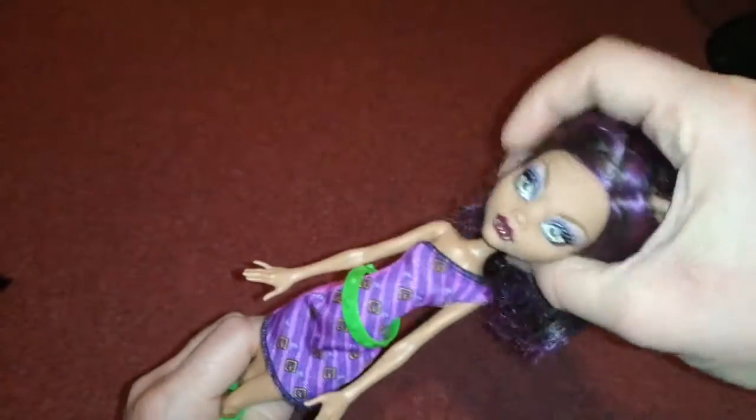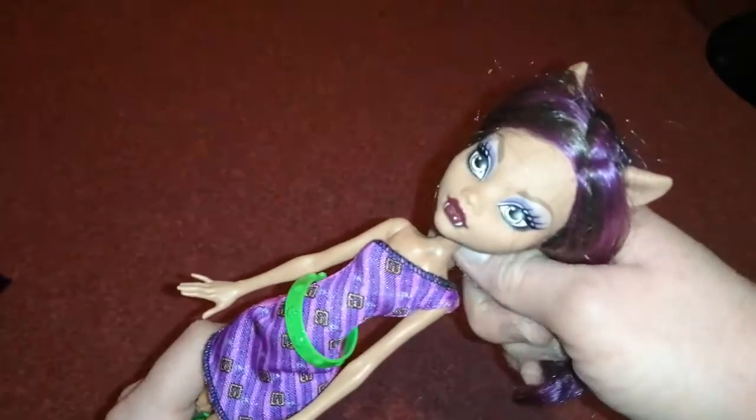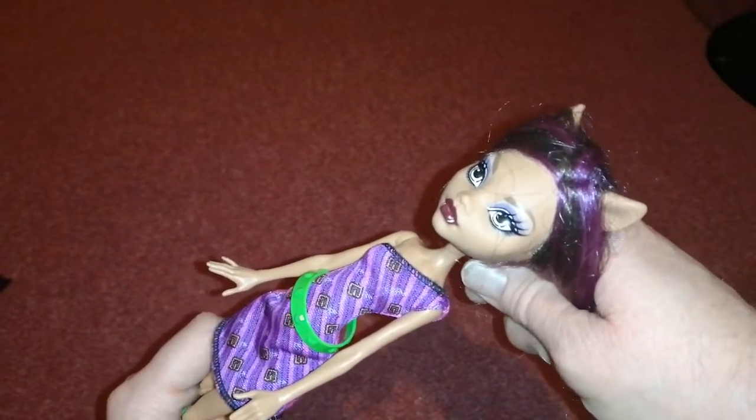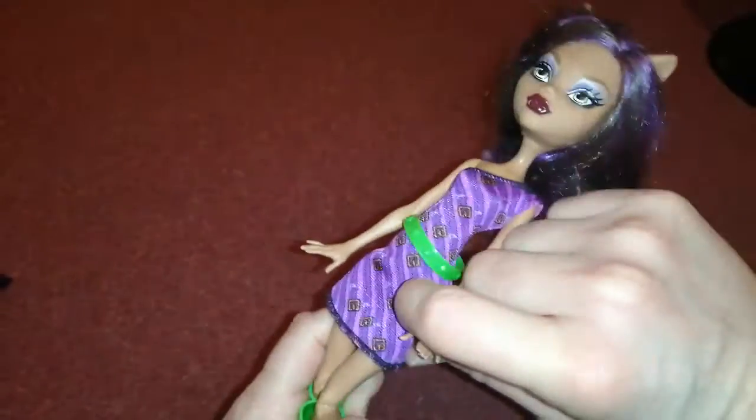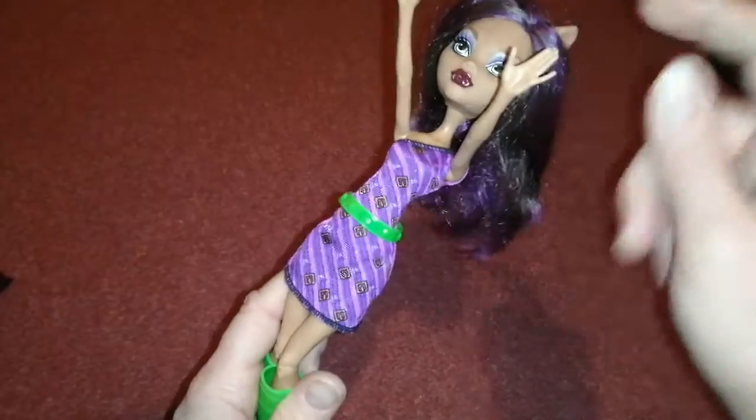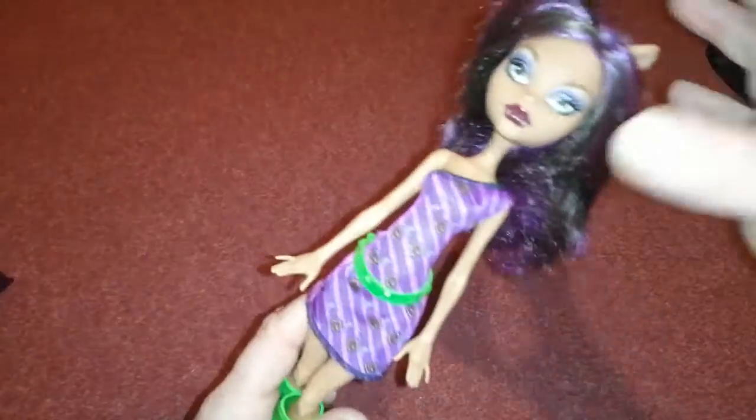Hi everyone, today I'm reviewing this Claudine doll. She came out around the time of the reboot, when they brought out Gigi, Draculaura, Frankie, and Claudine, and that was when they had the stiff arms that go up and down — basically the original body. I reviewed the Gigi from this line very recently.